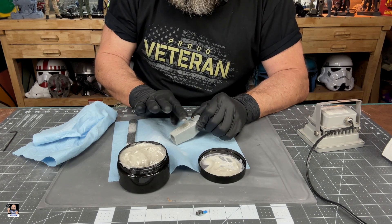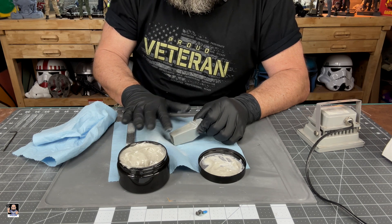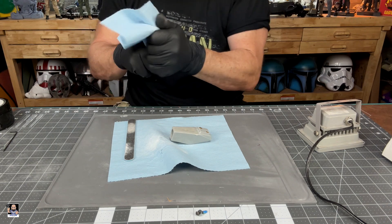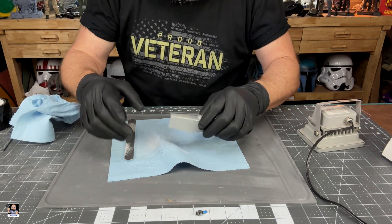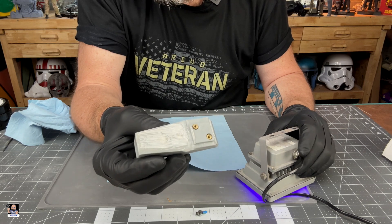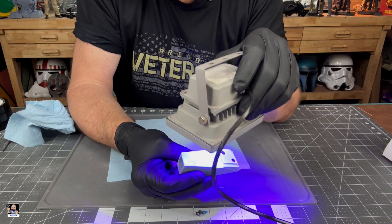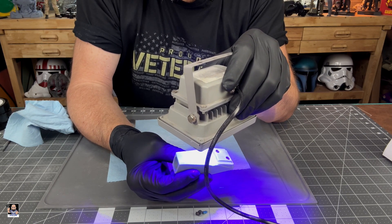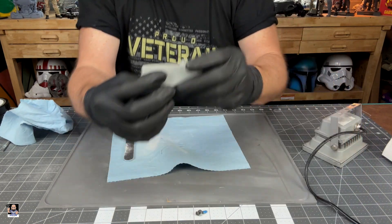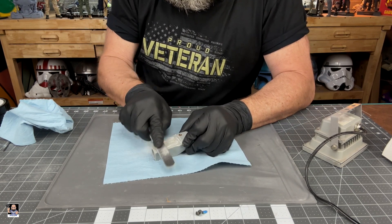I want you to really pay attention right here because we've got it on there. We've got the UV light on. We're going to do maybe 10 seconds. Here we go. Eight, seven, six, five, four, three, two, one. Ten seconds — perfectly dry to the touch and sandable. That is so impressive.